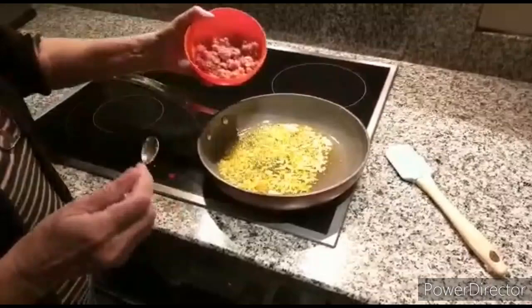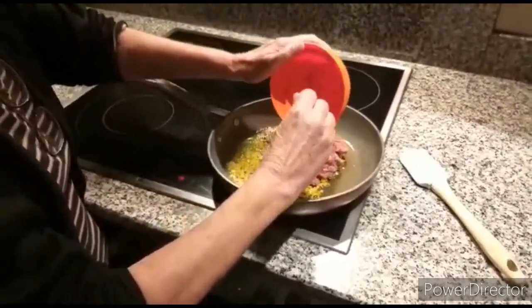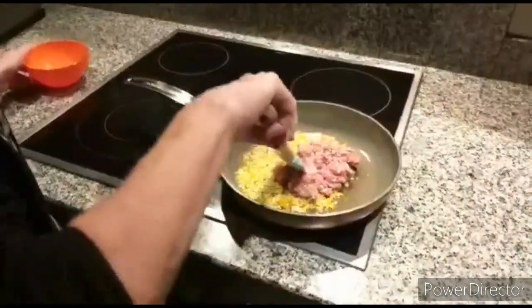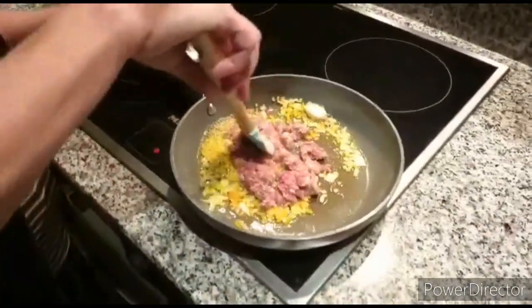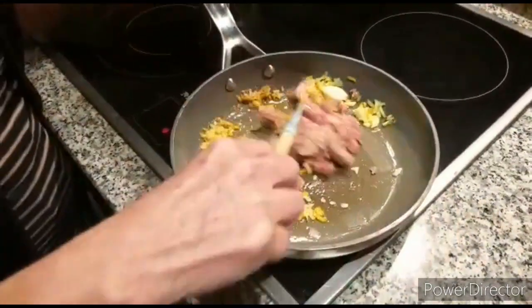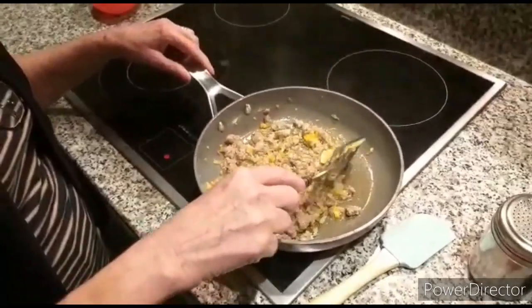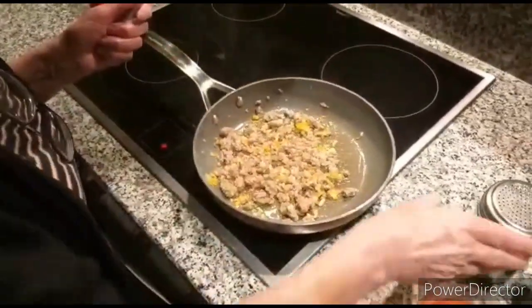And we just let it cook for a little bit. Now as the soffritto is ready, we add the mince. We boil it up and we let it cook. We now take the garlic out.